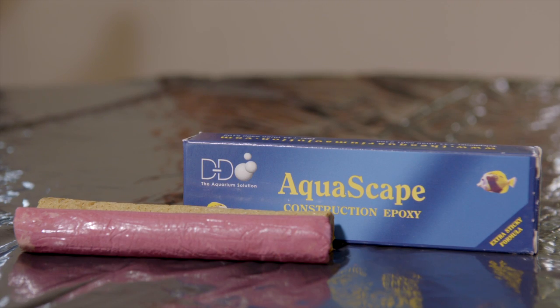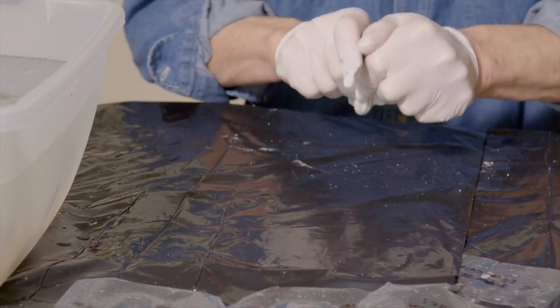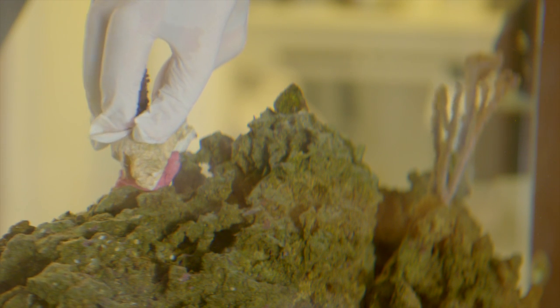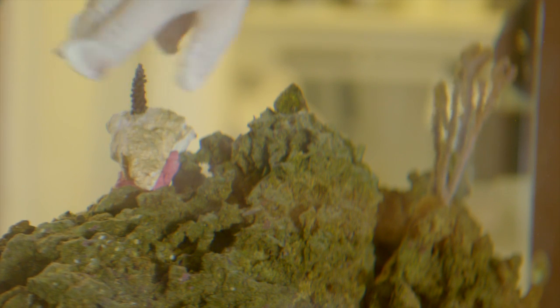To attach the corals to my live rock, I'm using Aquascape Construction Epoxy. It is a two-part epoxy that begins to harden once the two parts are mixed together by kneading them. Then I use a portion of the bottom of the rock and coral combo I just made to attach to my main rockwork structure in the tank. I don't want to use too much epoxy, as if I need to move the coral, I don't want it to be too difficult to remove.